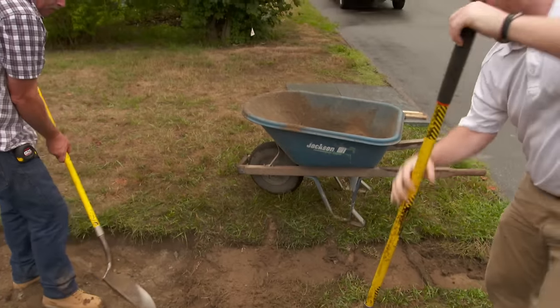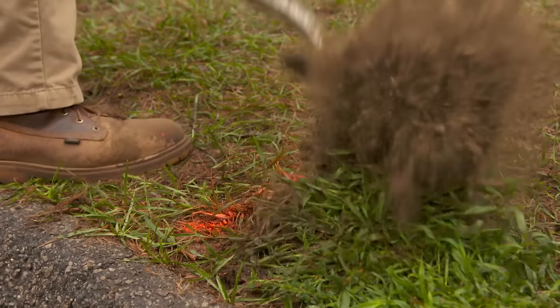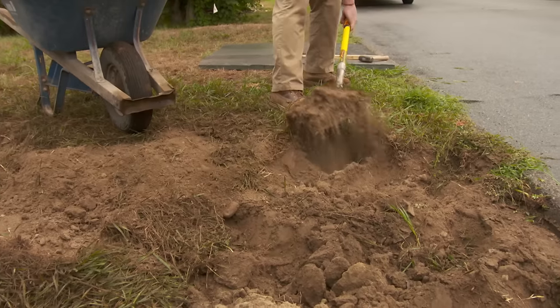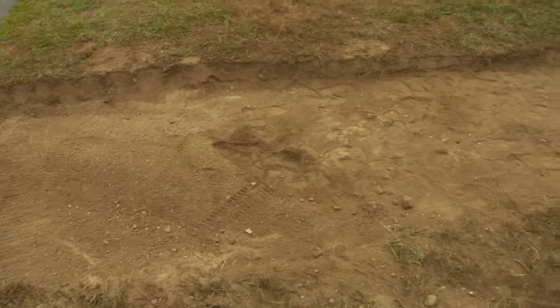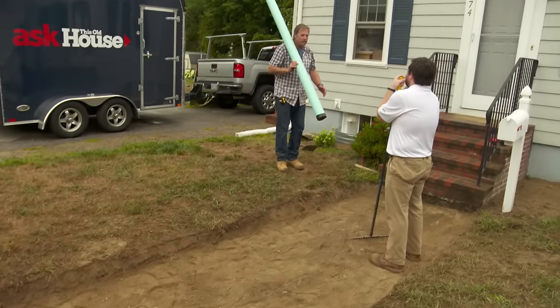Before you start digging, you have to call the utility locating service and have them come out and mark any utilities that might be in the way. Looks like we're clear in front here. Dave, it looks good — you're down about six or eight inches of loamy material you took out.